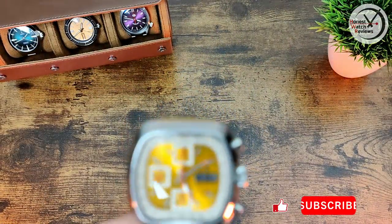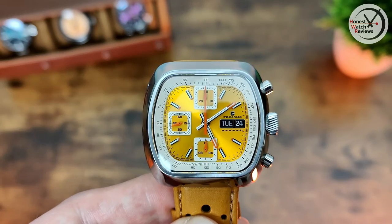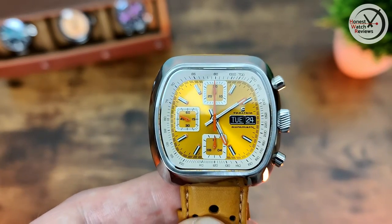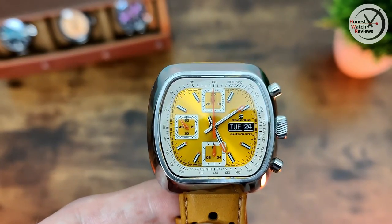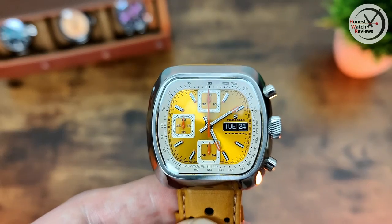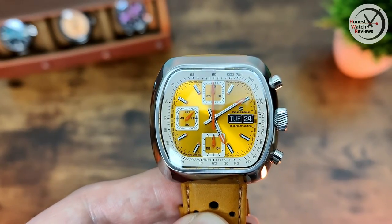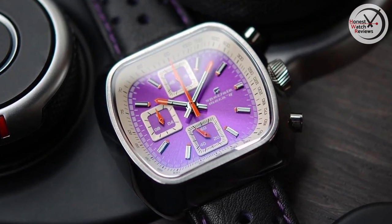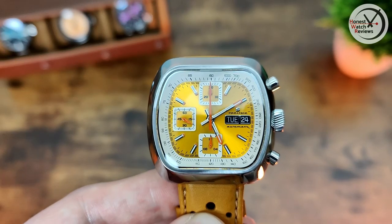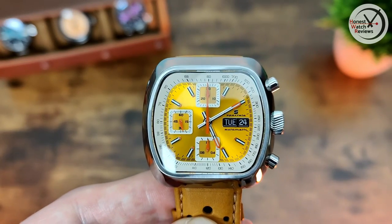It's time for something special - this is the Stratton Special. If you've been watching the channel you'll know this is one I've had my eye on for quite a while - it's kind of my grail watch. It's something a little bit different, one of those you're really going to love or hate. There are a few different dial options: yellow, blue, purple, all brown, or brown with off-white - and the brown with off-white is the one I'd probably try to get at some point.